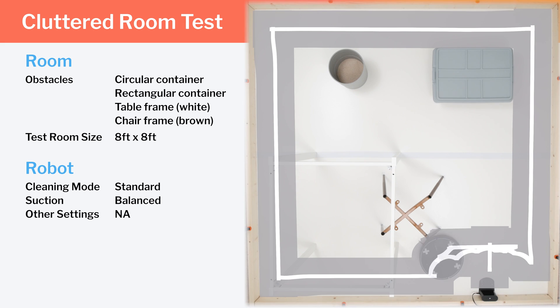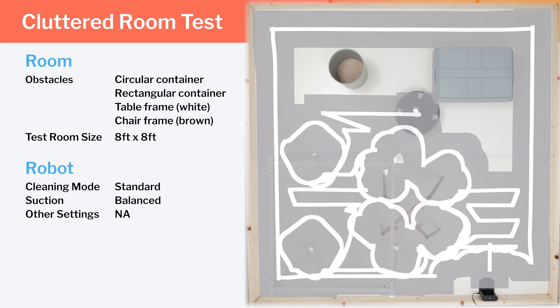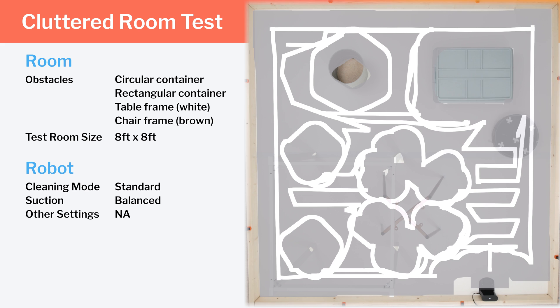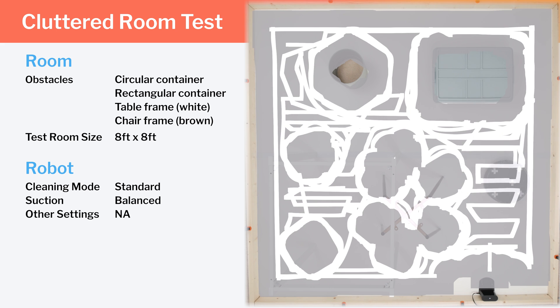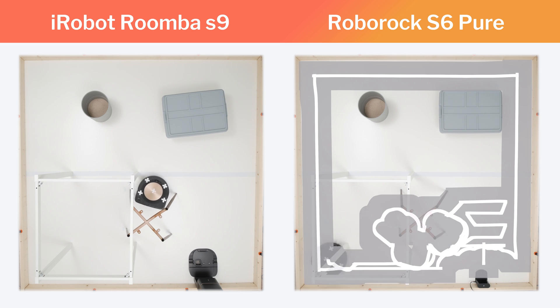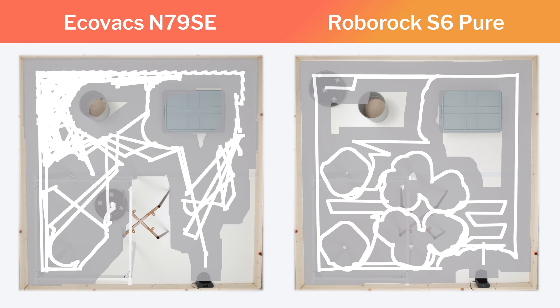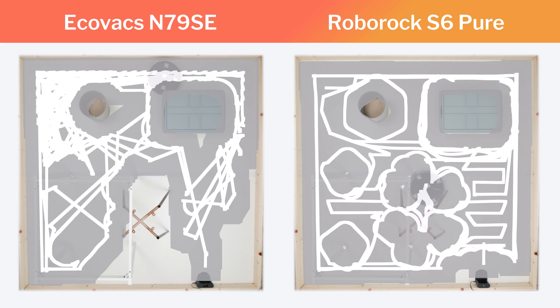In our cluttered room testing, we again see the same row-by-row cleaning pattern in the few open areas of the room, but we also see how well the robot navigates around different types of obstacles placed around the room. Here, the S6 Pure excels. Its LiDAR navigation allows it to move around all of the obstacles in the room with an extremely high degree of precision and efficiency. It's particularly impressive how well it moves around the chair frame used for this test. Many other robot vacuums we tested struggled moving around the chair legs, bumping into them and moving the chair in the process. Many also struggled getting proper coverage underneath the chair and around its legs. The S6 Pure didn't have these same struggles — it very easily moved around the chair and got great coverage underneath the chair and across the whole room.